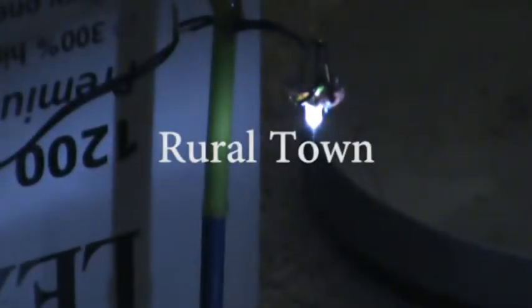Hello out there in YouTube land, this is Jim, also known as Zanny J, coming to you live from my living room, where I am currently building a model of a small rural town.